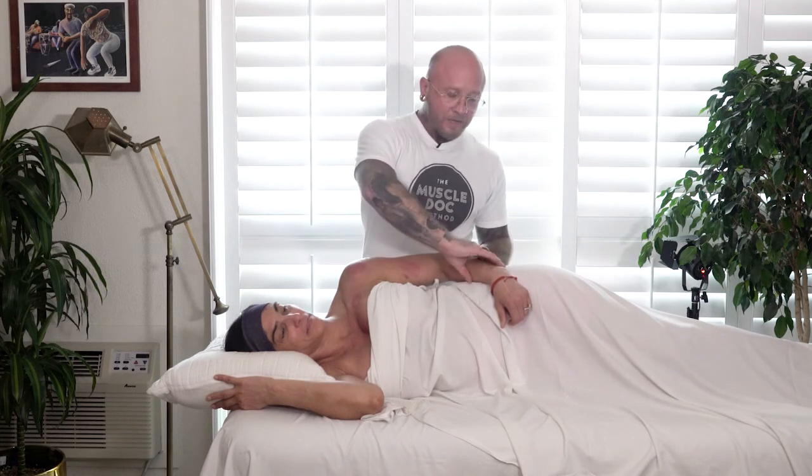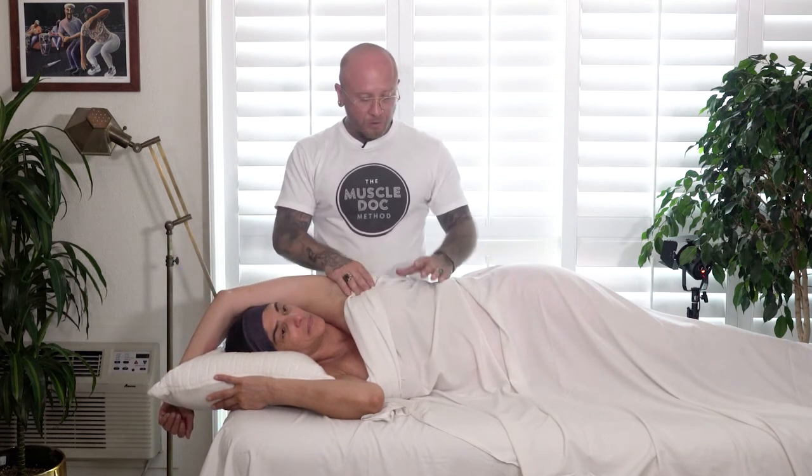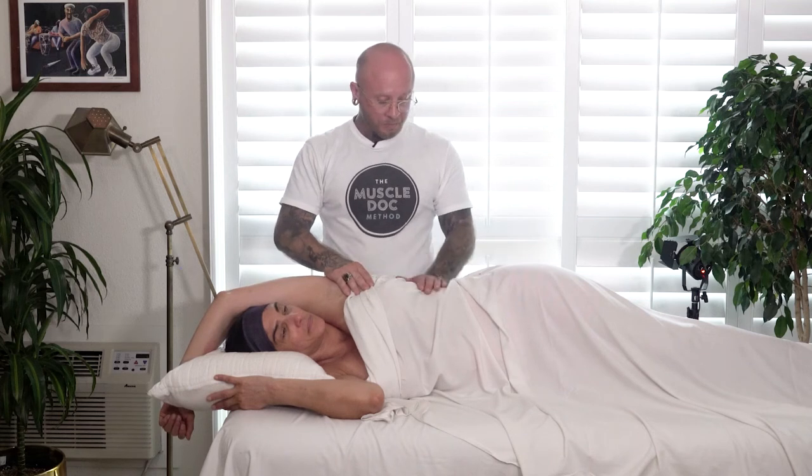Hi, I'm Christopher Brenner, founder of the MuscleDoc method. In today's dynamic sports cupping therapy protocol, we're going to be targeting the lats and the serratus anterior. I'm working on a female client, and I want to demonstrate that this protocol can still be performed on a female client.